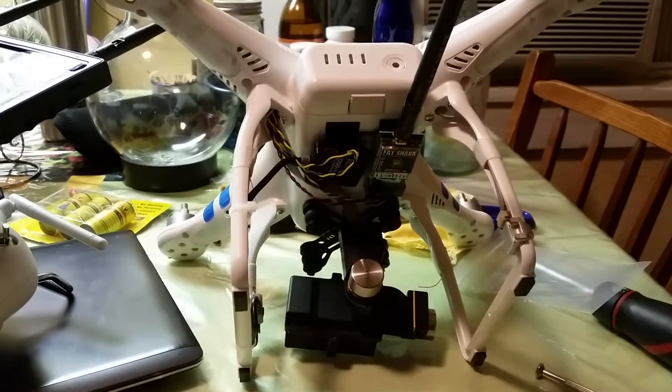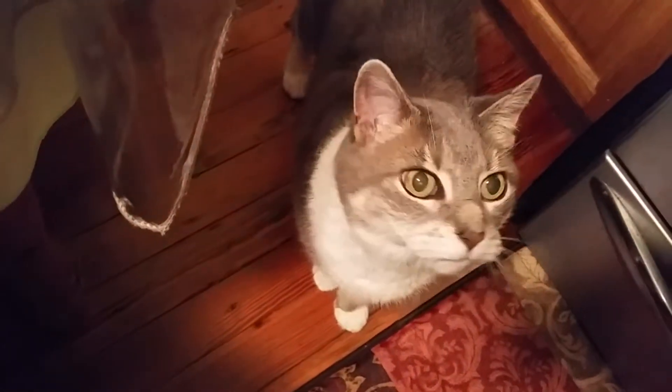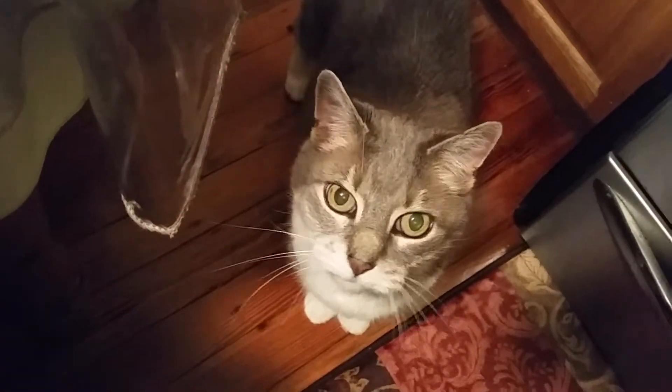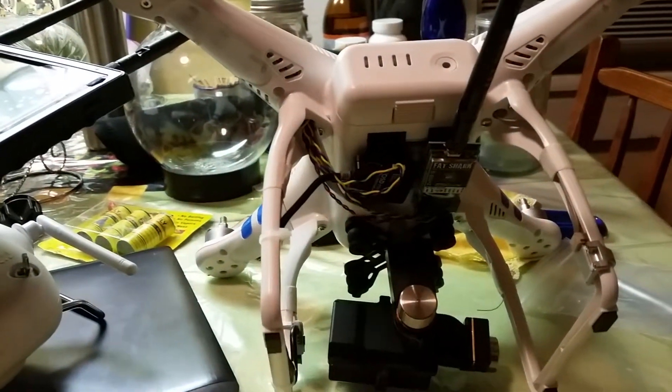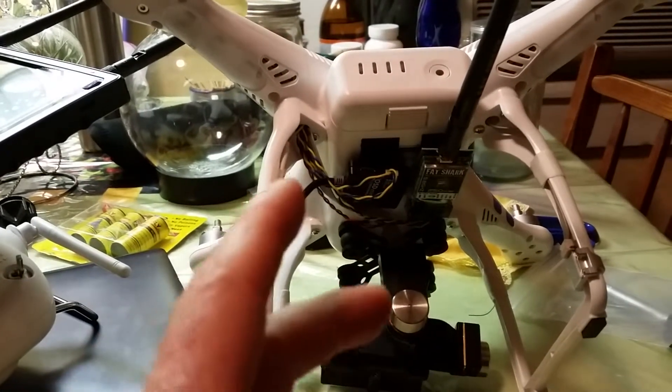Hello ladies and gents of YouTube. Today I just installed my FBV system on my Phantom 2, and I'm just going to go through and show you guys what I did.